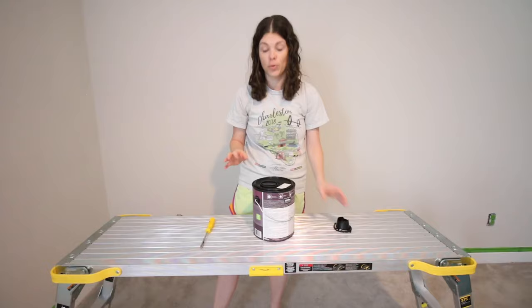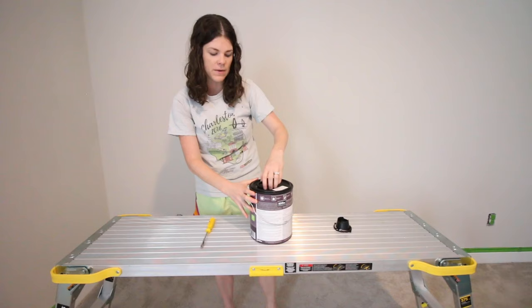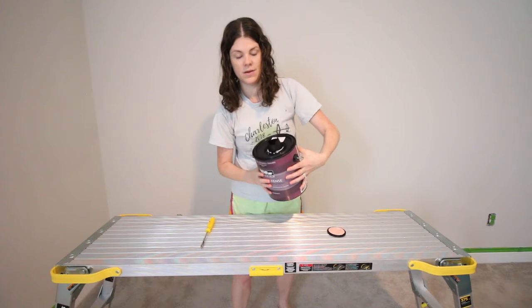It has a hand grip, and all you're going to want to do is grip it and just muscle it. You have to push down, but I am not particularly strong — I'm not weak, but I'm no bodybuilder — and it comes right off. Then you can take your easy pour spout, twist that right on, and you're ready to pour into your paint tray.